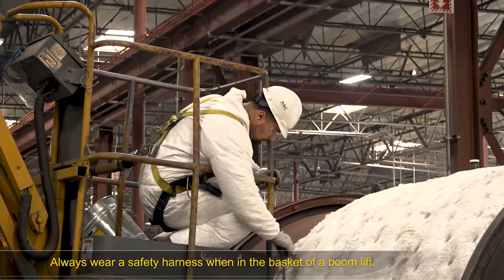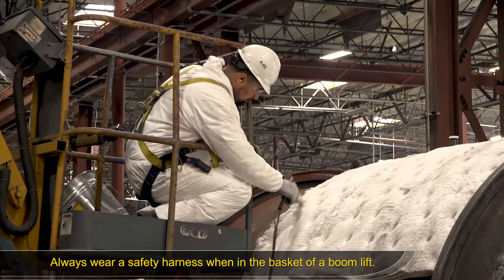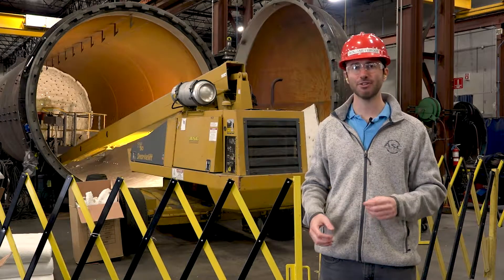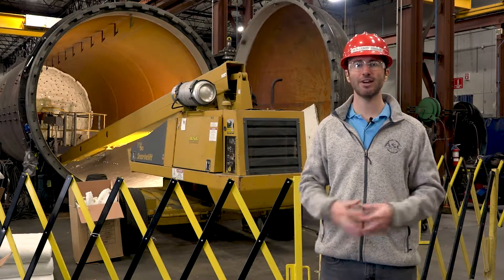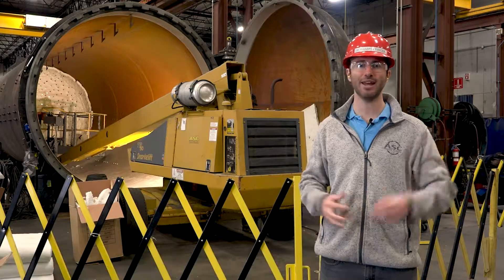Always have on a safety harness when inside the basket of a boom lift to ensure that if you do fall, you'll be protected. If you're transferring from the basket onto another elevated surface, use a double-ended lanyard, which will ensure you've got a 100% tie-off from the basket onto that elevated location.